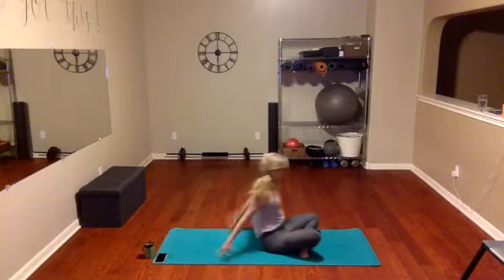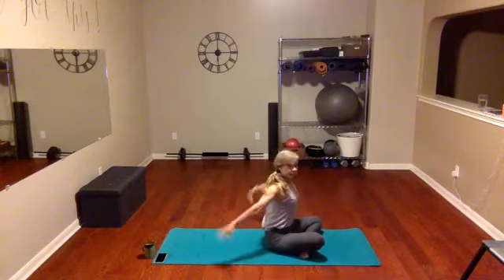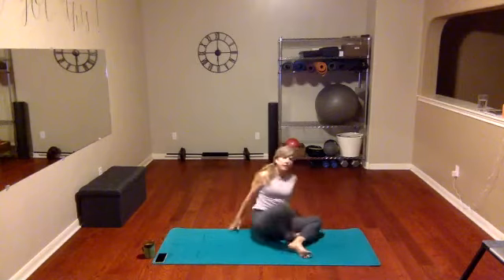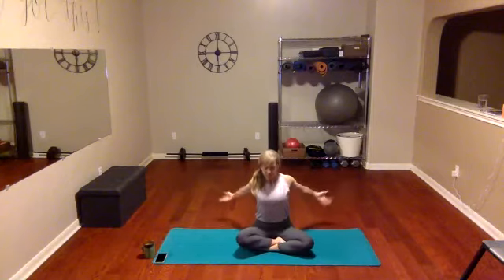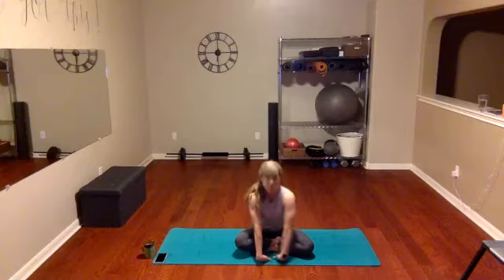Bring it up and just open and close again. Inhale here, exhale here. This time let's inhale, and when you go to your exhale, take those fingers in front. First, place your fingers away from your body toward your camera. Now we're gonna turn them over — flip them over — fingers towards your legs.